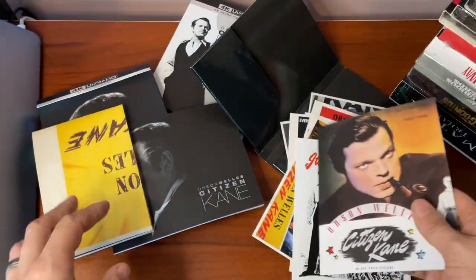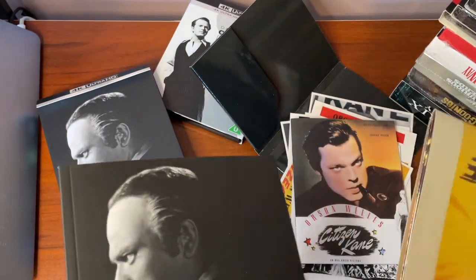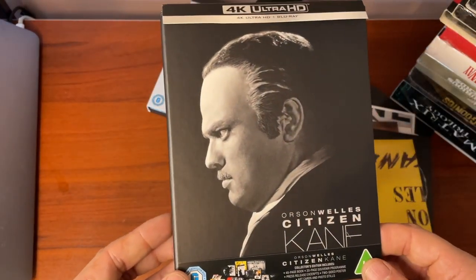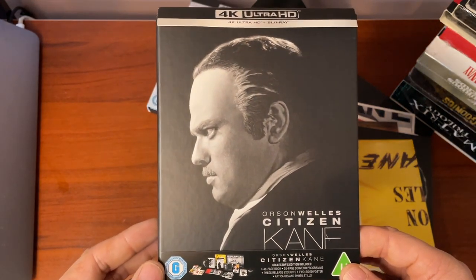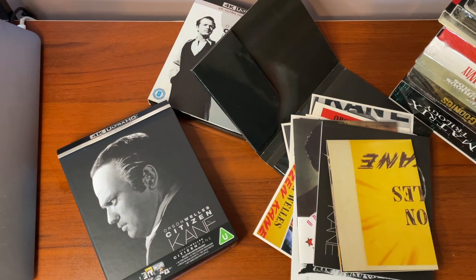Definitely want to pick this up if you're a big fan of the film or of the 4K format in general — it's a great collector's set. That is the 80th anniversary edition of Orson Welles's Citizen Kane on 4K Blu-ray. Thanks for watching, take care of yourselves as always, and I'll see you again very soon.